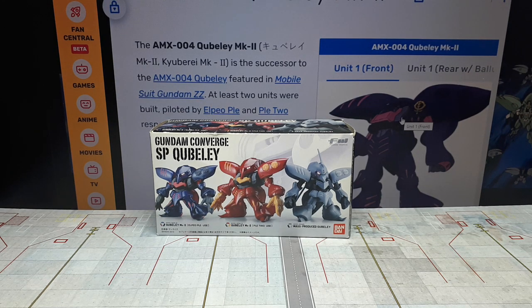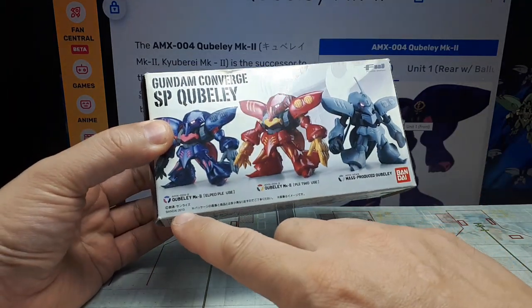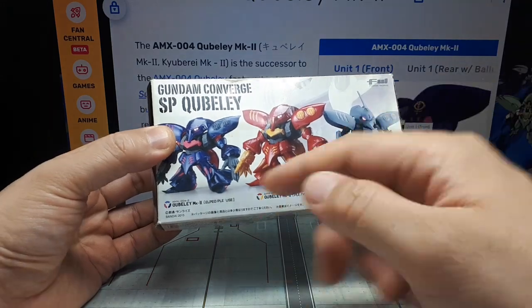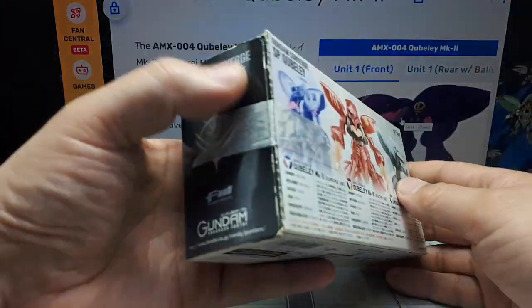Hello again, Gundam Converge collectors. So we have this three-pack of Cubelys — it came out in 2013. There's actually no number like SP01 or anything. It's just a special pack from 2013, and it's been opened, it looks like.